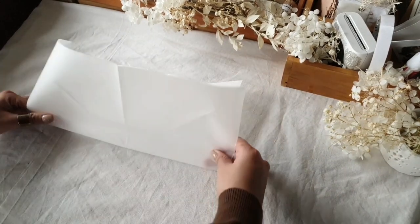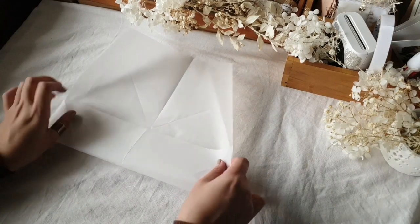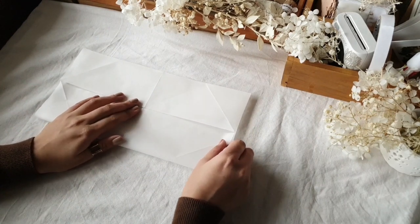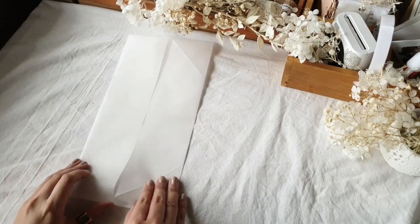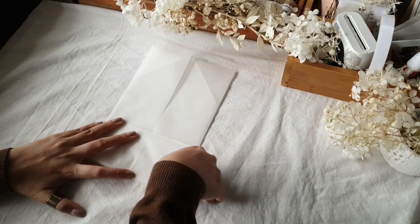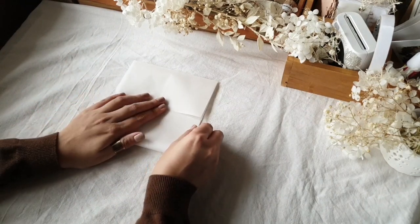Do the same fold on the other parallel side so it looks like a cross. Then fold the long side onto the center and press down the folds, then do the exact same for the other long side — you'll have a Dutch door-looking fold in the center. Turn it lengthwise and fold the shorter end onto the center, press down to make sharp creases, then turn it over and do the same for the other shorter end.